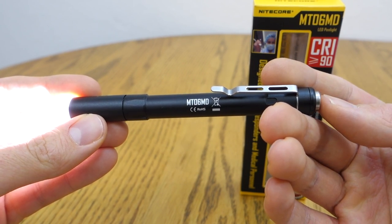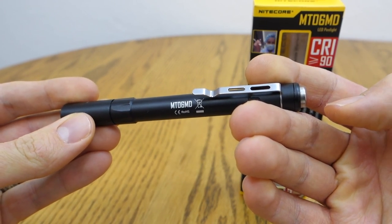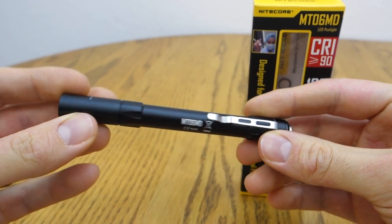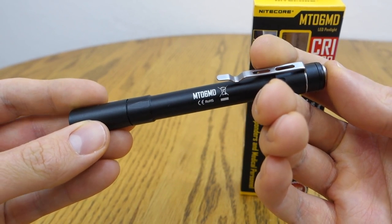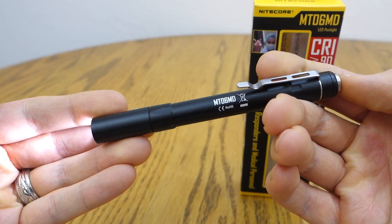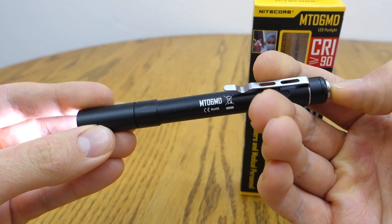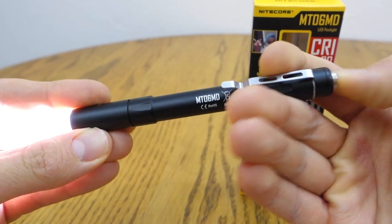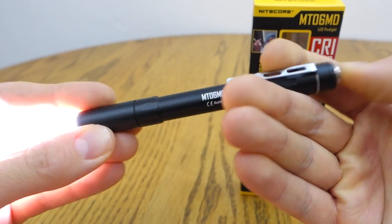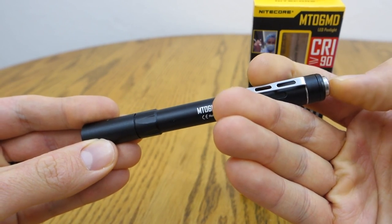To turn off the light, you simply click it off at any time. If you wait three seconds or more, it'll turn back on at low. You can also advance the light by doing full presses a little more quickly — to go to the next mode, then high, then back down to low, and so forth.